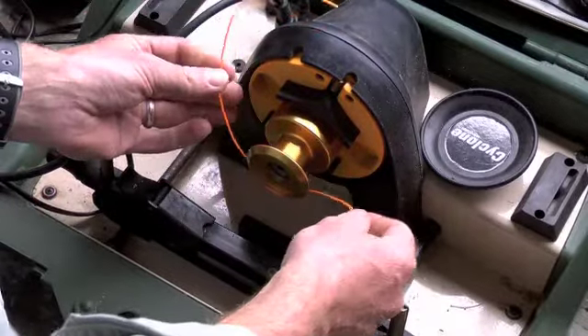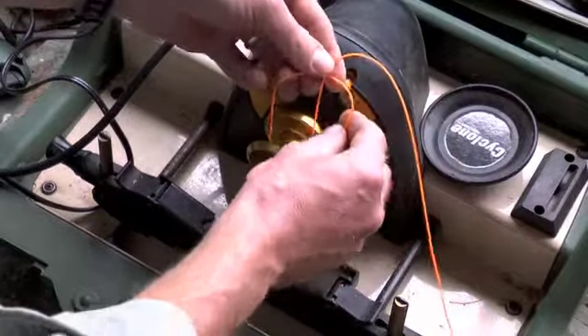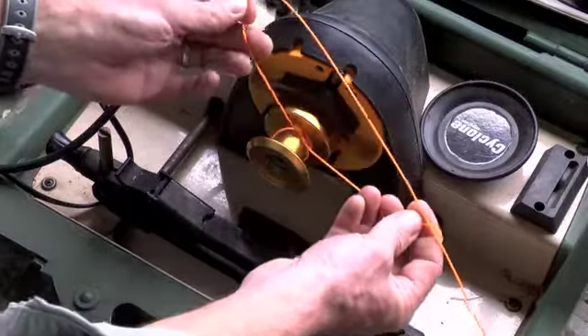The first thing you want to do when tying the Arbor Knot is to take your line and simply put it around the spool and tie a simple overhand knot in the line.